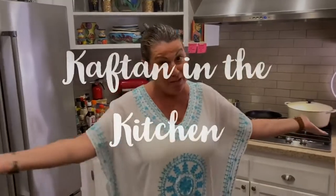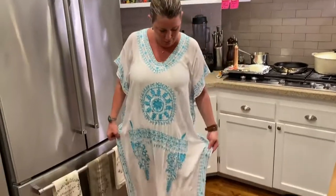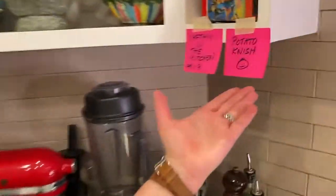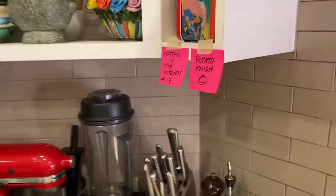Hey guys, welcome back to Kaftan in the Kitchen, number 19! This little summery blue and white number I'm wearing with my UGG slippers is the perfect kaftan to make a dish for Hanukkah. Happy early Hanukkah everybody! Today we are going to make my favorite Jewish dish — potato knish. I'm very excited, I just got chills — I got knish chills!